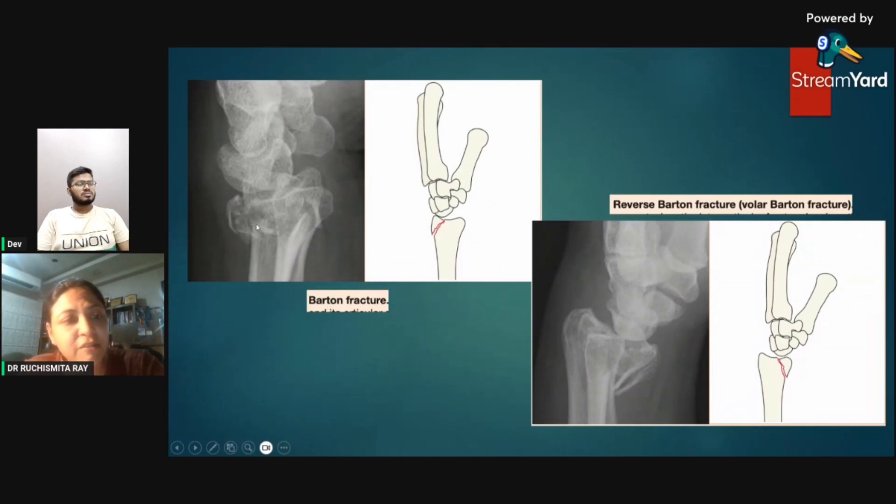Barton's fracture is a fracture of the distal radius involving the articular surface. Reverse Barton's or volar Barton's fracture extends to the volar articular surface. These names are good for MCQs; radiologically we describe the fracture and leave the naming to clinicians. A fracture of the distal radius extending to the articular surface dorsally is a Barton's fracture; if it extends anteriorly to the volar part, it is a volar Barton's fracture.